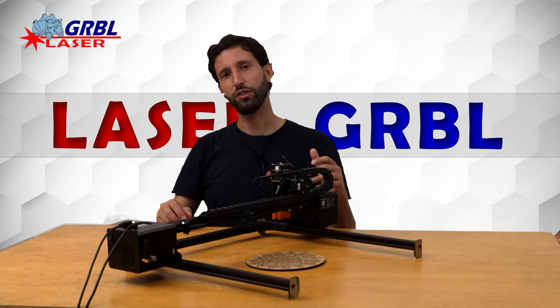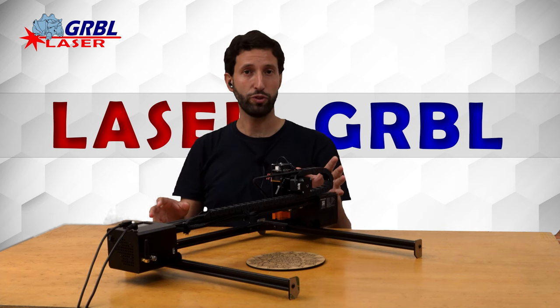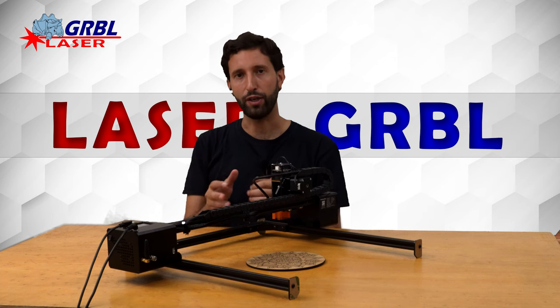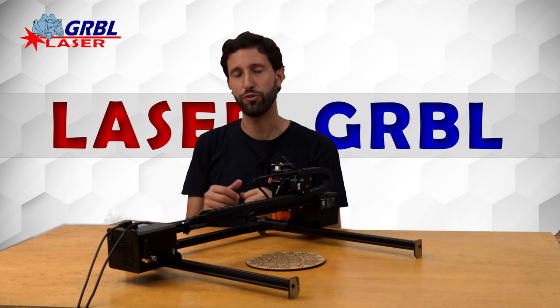In my opinion, this engraver can be a little difficult for the beginner, but it is the only engraver that can allow you to work on very large pieces with excellent results.